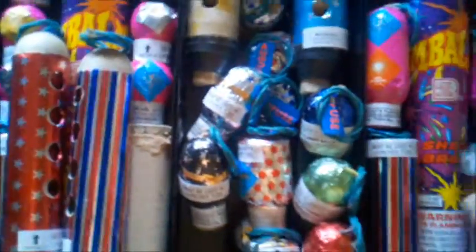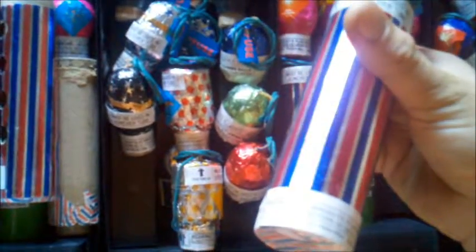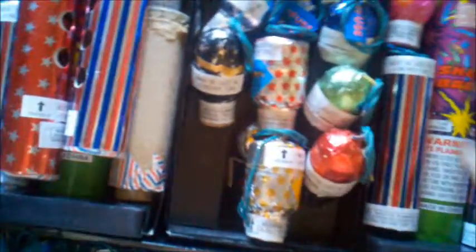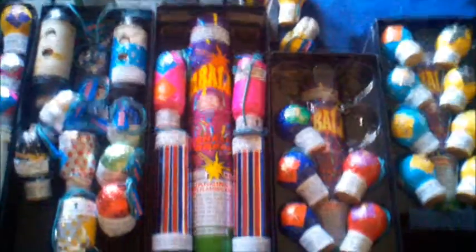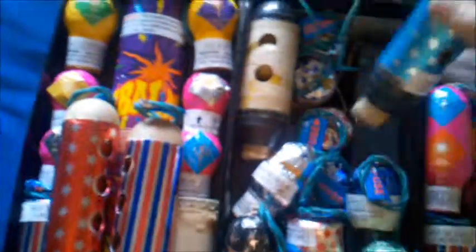We've got another one here — this one is silver palm tree, red palm tree, and golden willow. I'm pretty excited about that shell. I love willows and palms, one of my favorite effects. I think this one's gonna be a nice one to shoot off. This one has a cardboard tube as well, but you can see it's longer compared to the others. If you look at the packaging side by side from the previous ball shells, it's a good four inches taller.